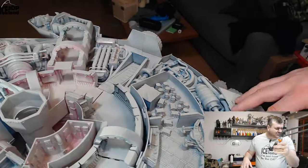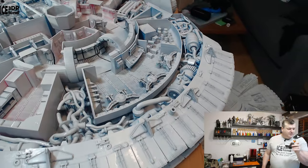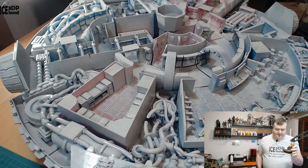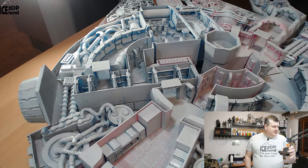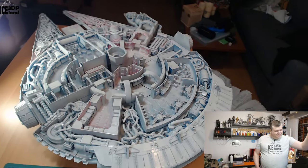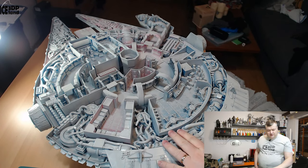As you can see I still have to do some painting, but I want to show you this model in this video before I finished all the internals. I'm not sure if I'm gonna paint all the internals in their true colors — it's gonna be an extreme task to do that.